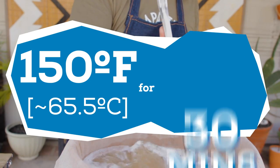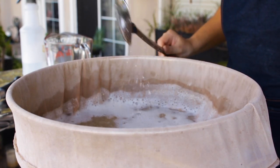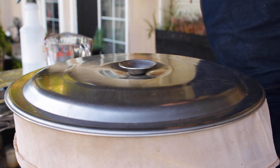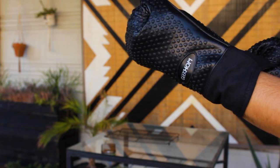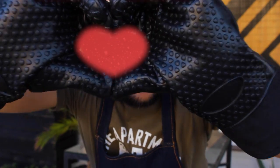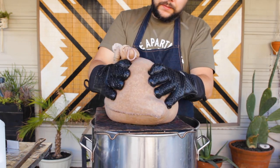I plan to mash at 150°F for 30 minutes — nice and short. Most conversion happens in the first 20 minutes or so of the mash. I'll check the gravity after 30 minutes with a refractometer, and if I'm close to my pre-boil gravity, I'll move on to the boil. After the 30 minutes, I pull the grain, give the bag a good squeeze, and crank up the heat for the boil.